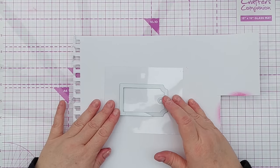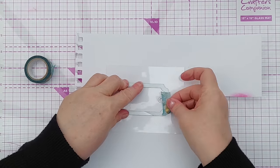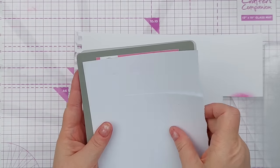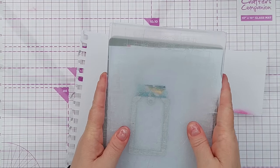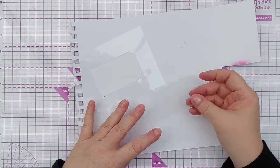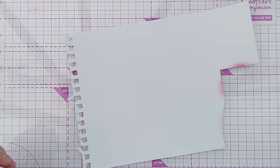I'm going to pop my die in the middle — it doesn't have to be straight, just stick it there with a bit of washi tape — and run that through my die cutting machine. You might find you need to add some shims to thicken up your sandwich so you get enough pressure. I've got a few bits of card to place under my bottom cutting plate and I'll run it through my Cuttlebug. There we have our stencil: a tag-shaped hole, and we've also got the die cut itself so I could use that as a mask.